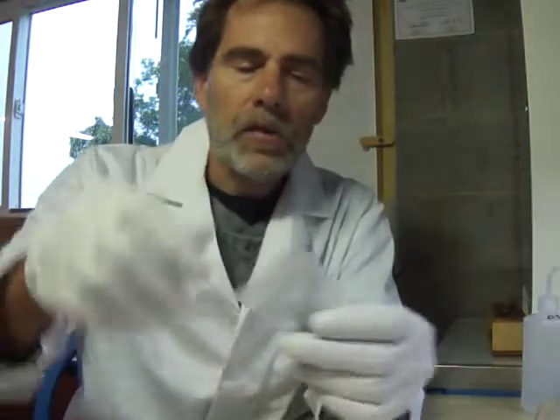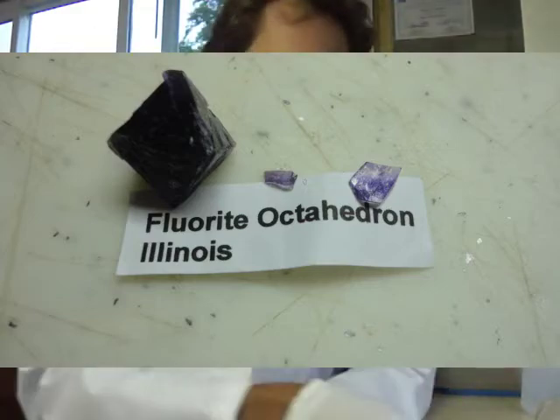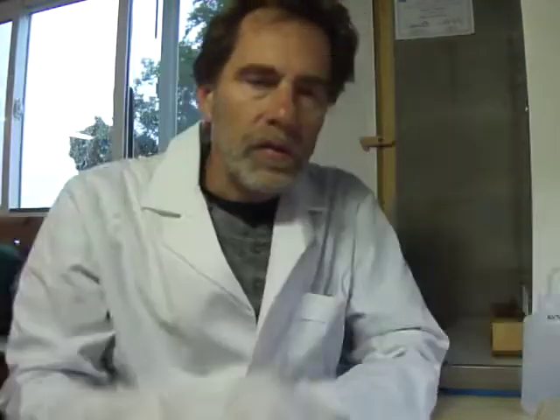I have some concentrated sulfuric acid, and I also have some fluorite that I actually powdered up. Just to give you a warning — this is not a how-to video. I do not recommend doing this because hydrofluoric acid is really dangerous, and heating concentrated sulfuric acid is obviously very dangerous too. So this is not a how-to video — if you don't know what you're doing, obviously don't try it.